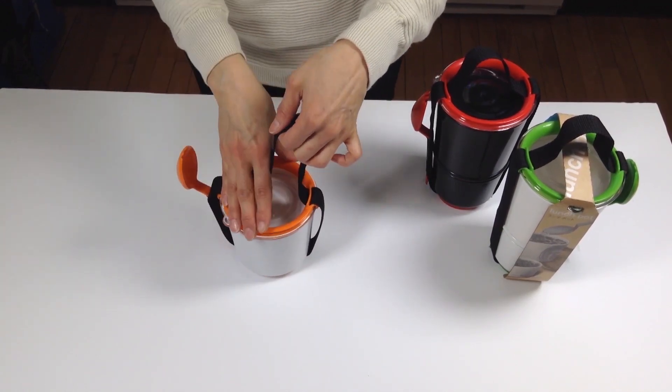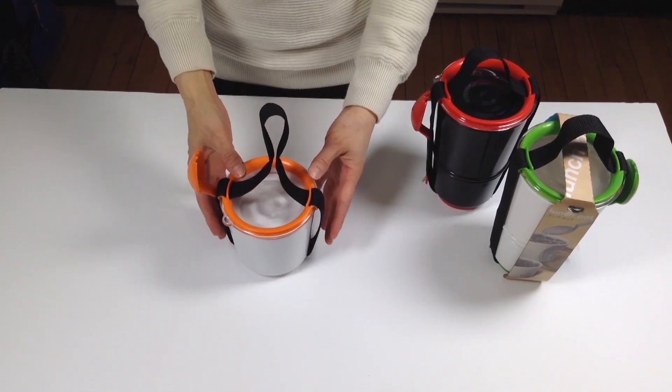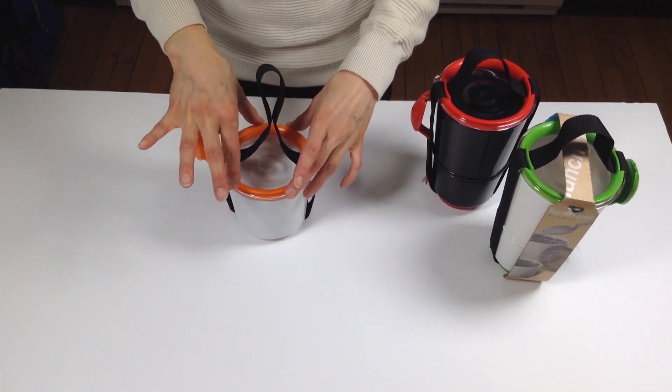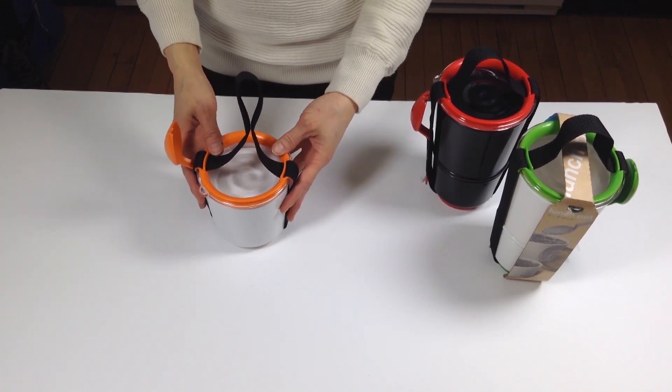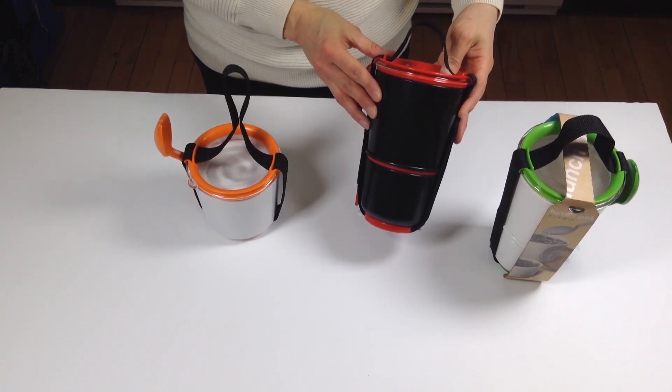What's fun about this one as well is you have a little spoon or spork that comes with it. All of it goes in the microwave with the covers removed. This collection comes in three colors: orange and white, black and red, and green and white.